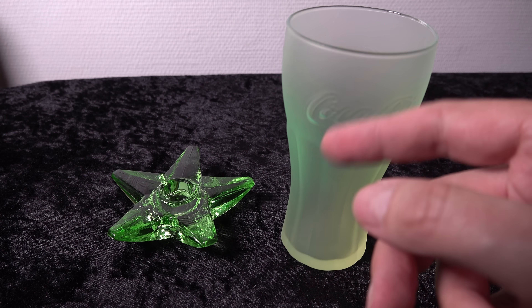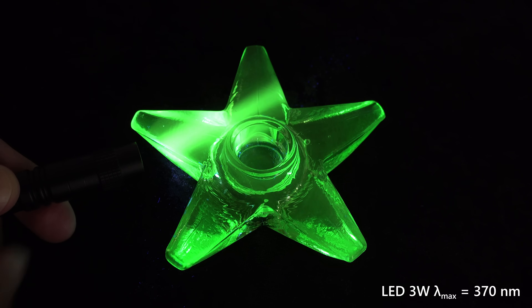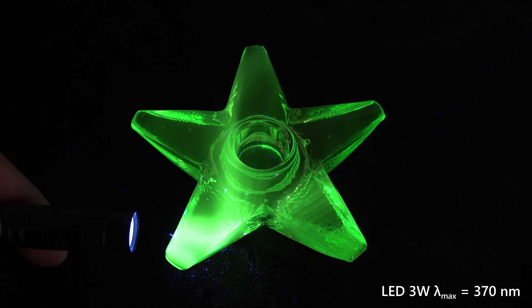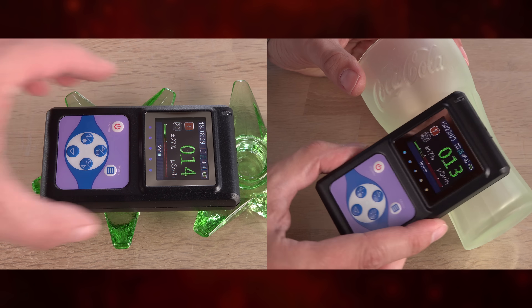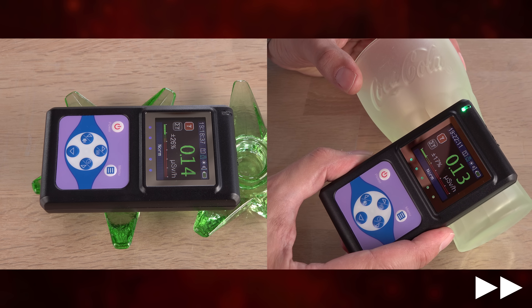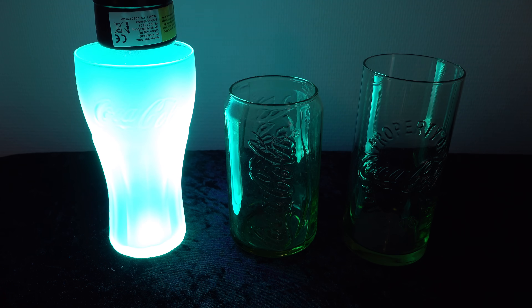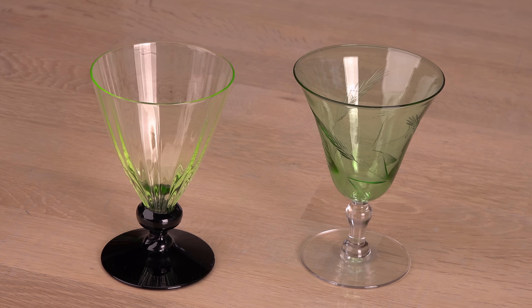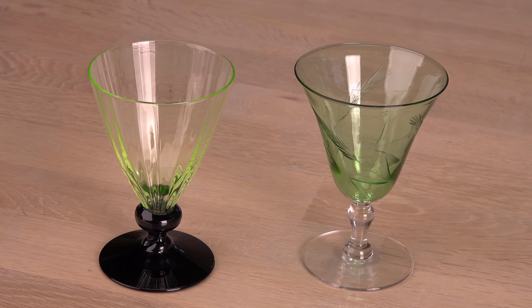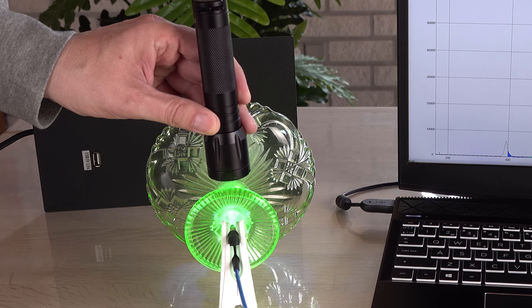These are both made of glass and fluoresce — are they uranium glass then? Disappointingly no. To my knowledge, Coca-Cola has never made bottles or drinking glasses that contain uranium. After a short message I will check these two glasses for radiation and show the spectrum of the fluorescence from a uranium glass.